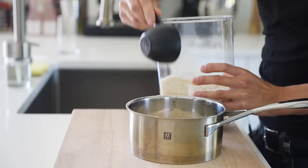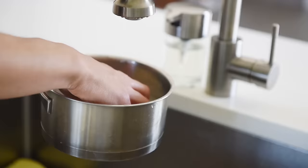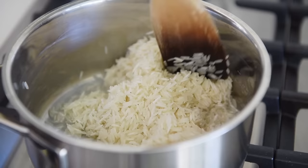Place 1 cup of basmati rice into a saucepan. Wash and drain the rice a couple of times to get rid of the excess starch. Medium high heat. Toast the rice for a couple of minutes.